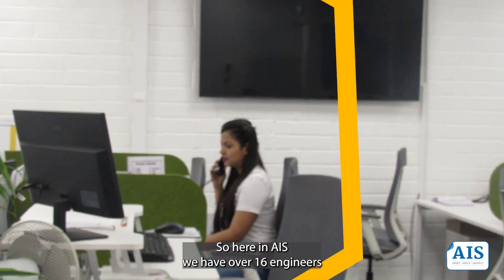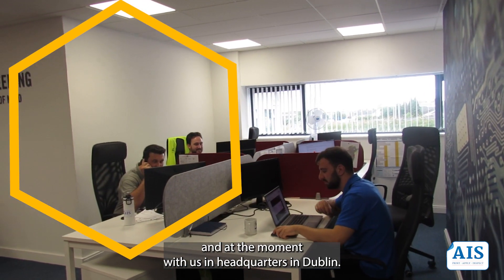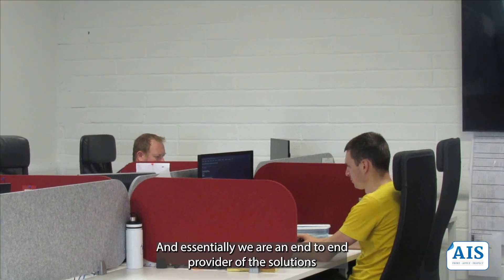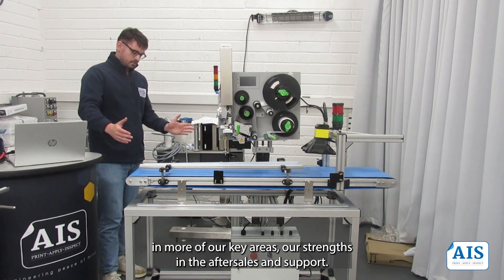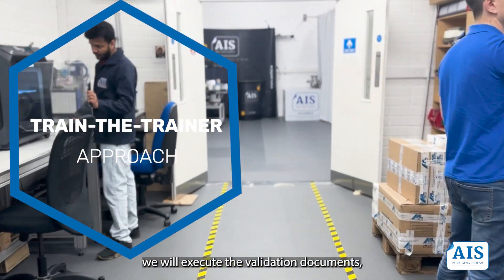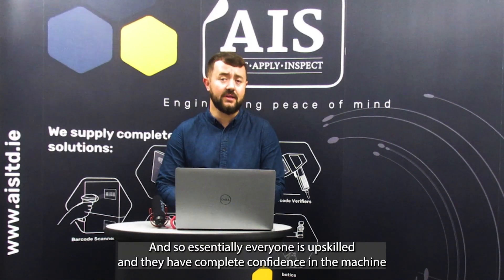Here at AIS, we have over 16 engineers at our headquarters. We are an end-to-end provider of solutions, and one of our key strengths is after-sales support. Typically, we will come on site, adopt a train-the-trainer approach, execute the validation documents, and train key personnel on the production floor who will be using this machine. Essentially, everyone is upskilled and has complete confidence in the machine before we leave site.